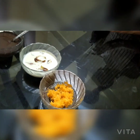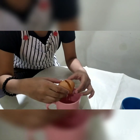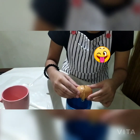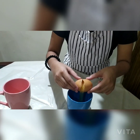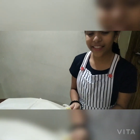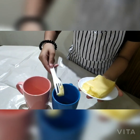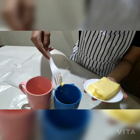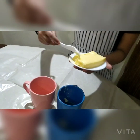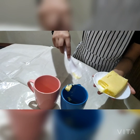First, we need to grind the carrots and dates into a paste before we start. I got one egg for each cup — I only got the whites now, and we need to get the yolk. This is my second mug. I forgot to say about the butter, but yes we need butter — each cup requires about this much butter.